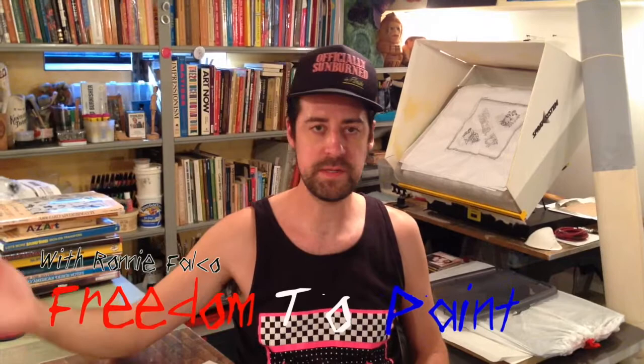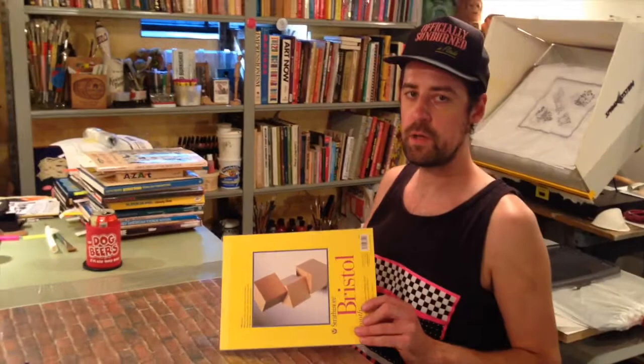Hey everybody and welcome back to Freedom to Paint with me, Ronnie Falco. Welcome to my studio. Today's episode I'm going to be showing you how to use acrylic poster markers to draw a bride.